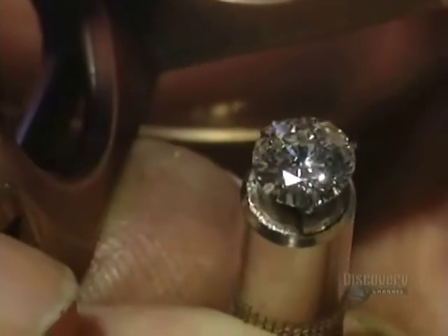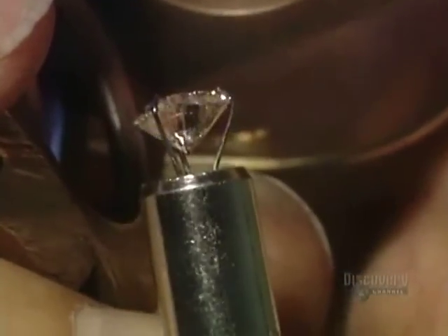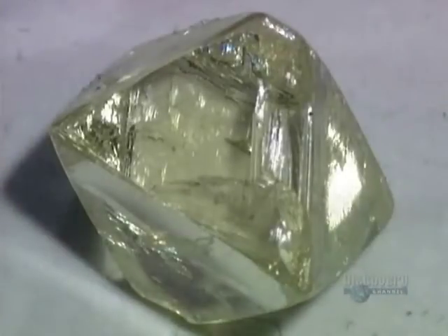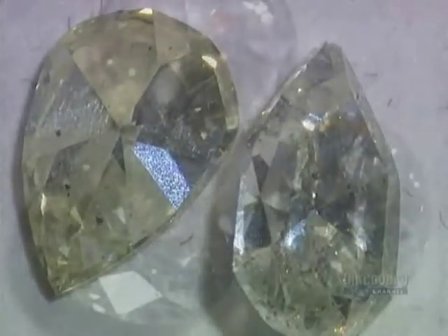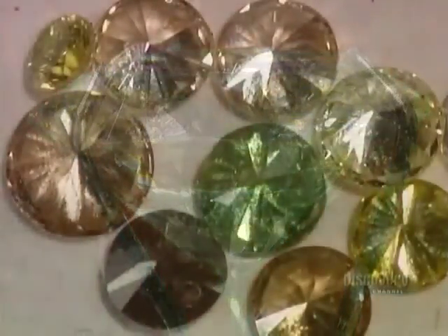This finished diamond has 58 facets. It's called a brilliant cut — by far the most common style of cut, dating back to the 1600s. The quality of the cut is a key factor in grading diamonds. Experts also rate what's called the clarity, the degree of imperfections in the stone. Then there's color: the finest white diamonds are completely colorless, and the rarest colors are the most valuable.